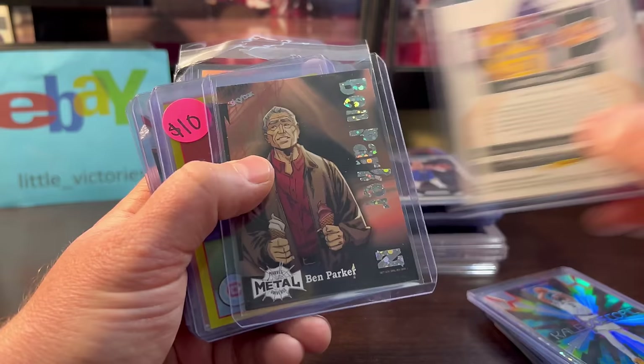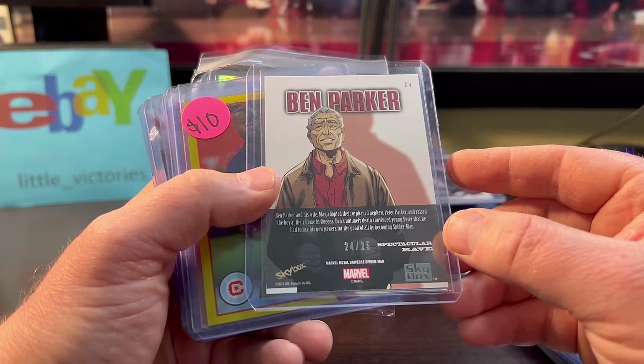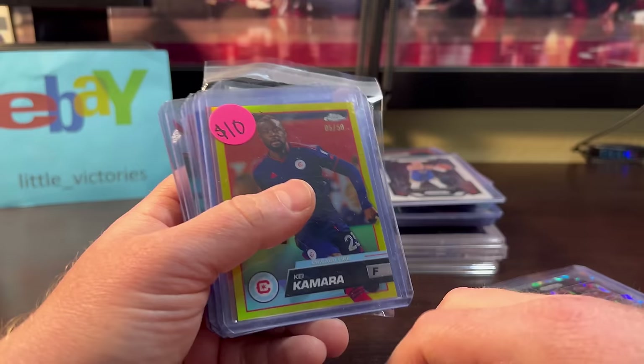Ben Parker — Spider-Man's uncle, right? Numbered out of 25. Spectacular Rave — this was only $6, seemed cheap to me.